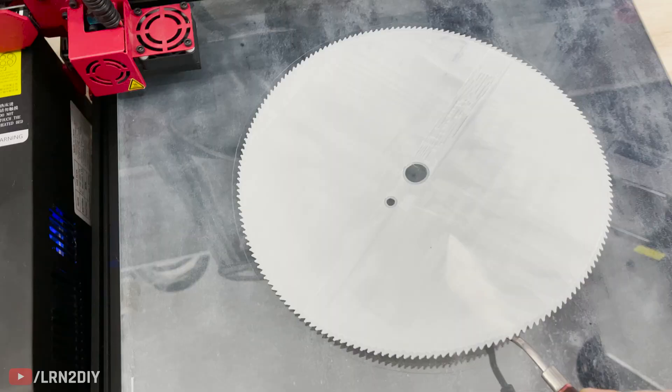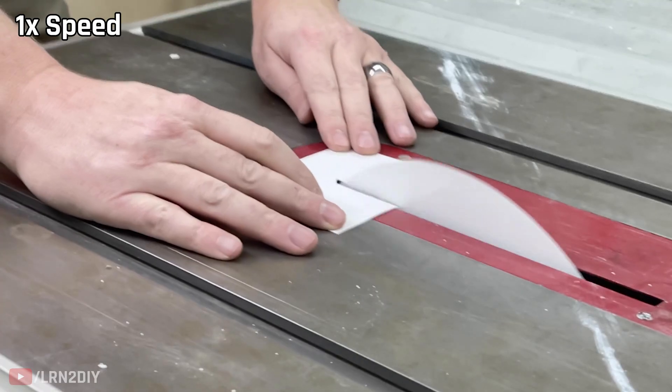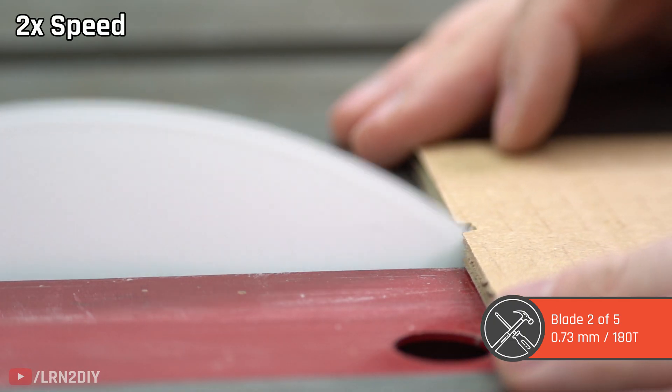Next up we'll try the same blade but this time with 180 tiny teeth on it. The paper is already way easier to cut with this. Cardboard too — not a problem for this blade.